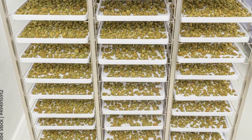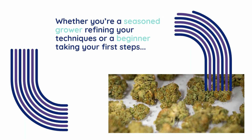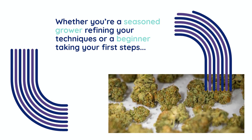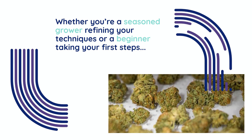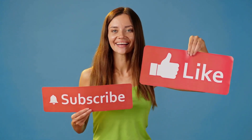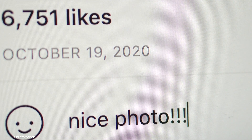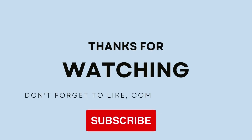And that wraps up today's deep dive into the art and science of drying cannabis, with a special focus on the rack drying method. Remember, drying is not just a process — it's a craft that requires attention to detail and patience. Whether you're a seasoned grower refining your techniques or a beginner taking your first steps, mastering this stage will make all the difference in the quality of your final product. Thank you for joining us on this educational journey. If you found this video helpful, don't forget to like, subscribe, and hit the bell icon so you're always up to date with our latest content. Comment below with your thoughts, questions, or experiences with rack drying. Thanks again for watching, and until next time, stay curious.